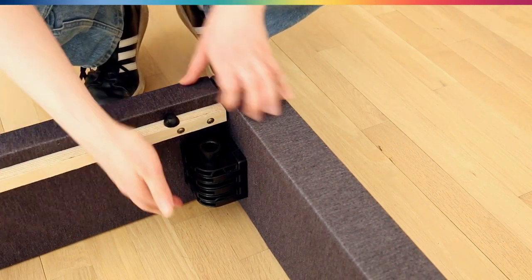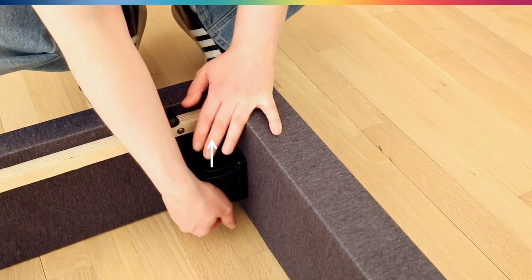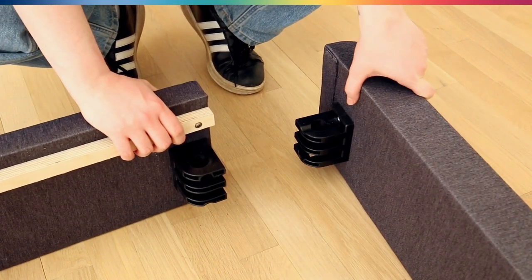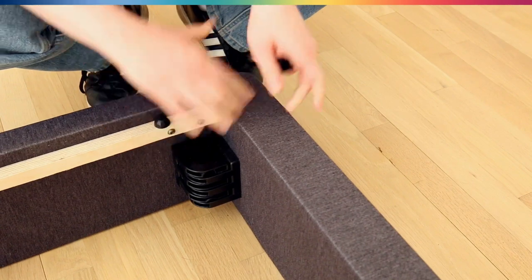If you ever need to take it apart, just push up on the peg from below to get it out — and there you go. Put it back together. Super easy.